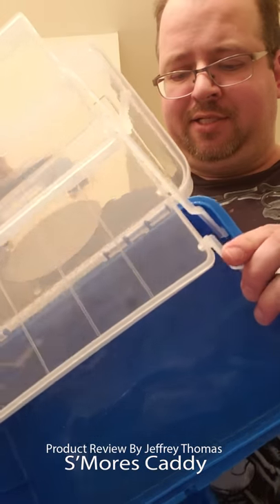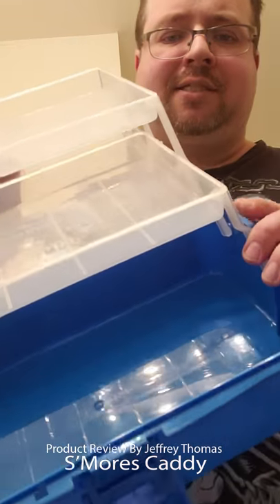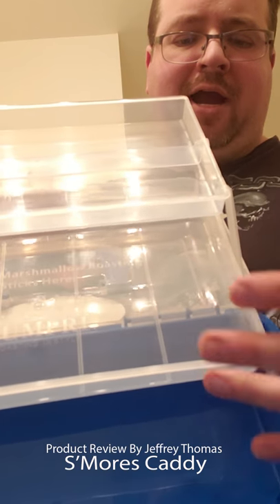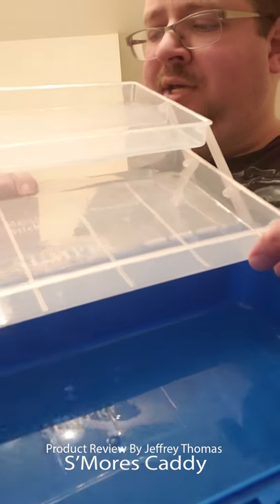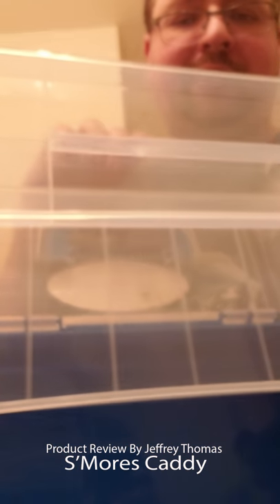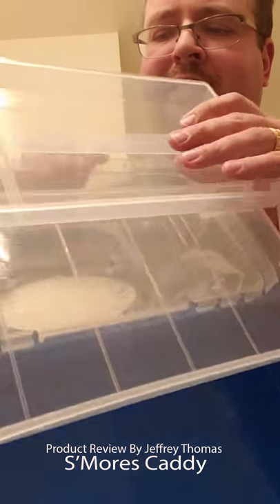There are lots of other ideas you can do with this as well. You can actually put cheeses and meats and put crackers in here for a little luncheon snack food for your family when you're out.